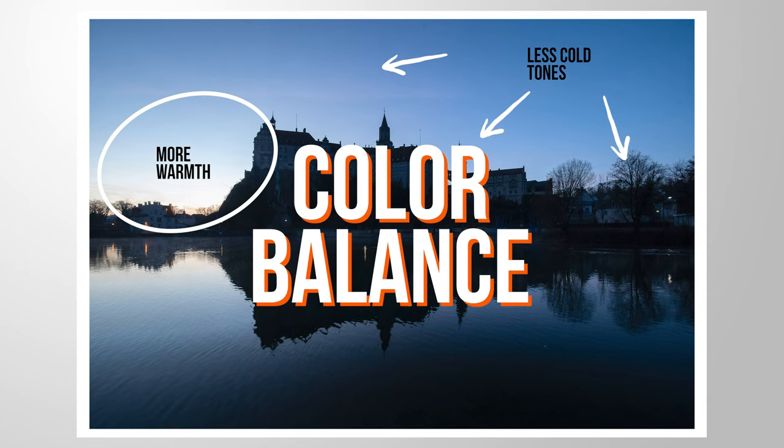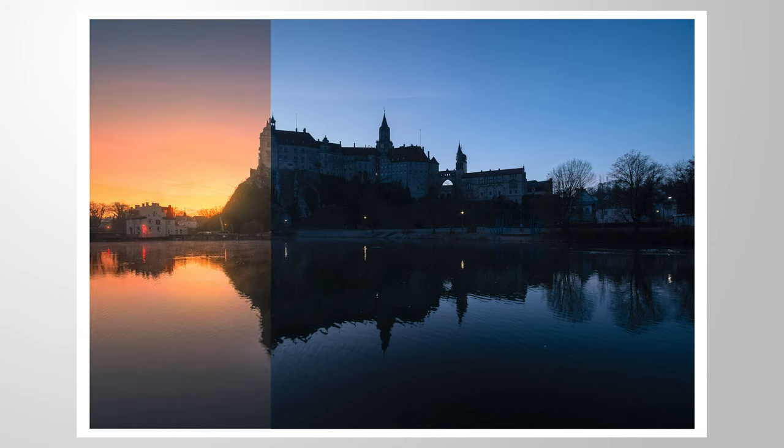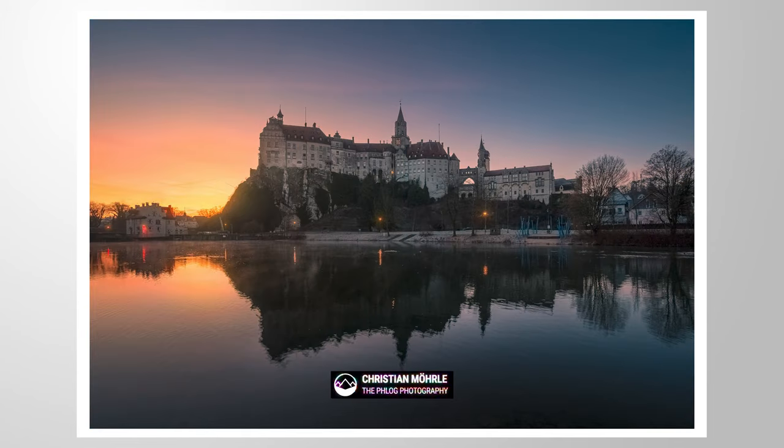Let's talk about color balance. We're going to take this raw file and turn it into this image. As you can see, we have a nice balance between some warmer tones and some colder tones throughout this image. If you want to follow along, you can find the raw file in the link in the description of this video. And now let's begin.